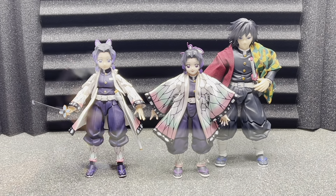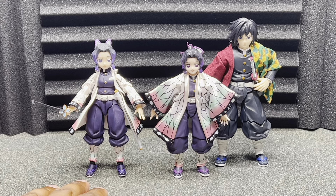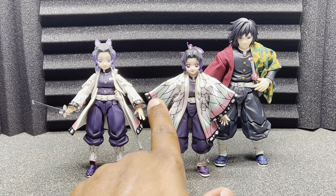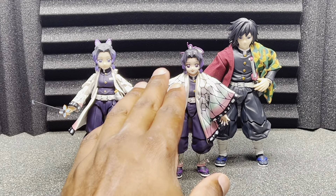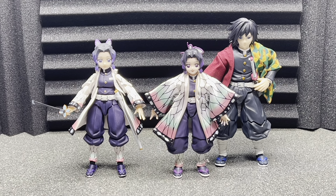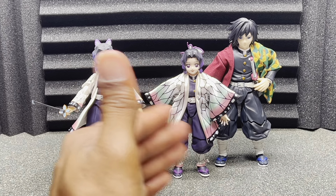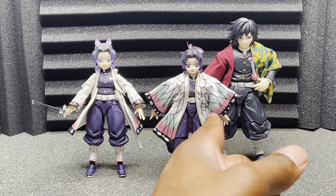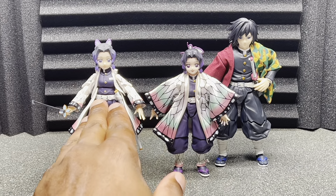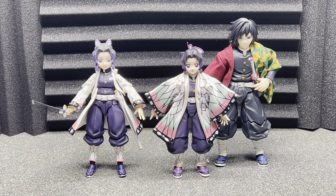Let's move on to comparisons. Here she is next to Tomioka and the Figma Shinobu. The Figma Shinobu is a little bit bigger than she is, to be honest. Now I just put the jacket on her and I'll admit — this is a little too big, almost way too big. I do remember it being super flowy and kind of larger in the anime, but this is comically big. You might be able to pose it away. I'm torn on how I feel about the soft goods on her because she's so tiny.